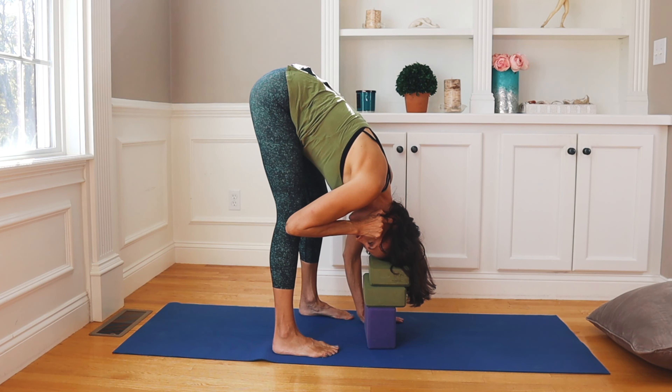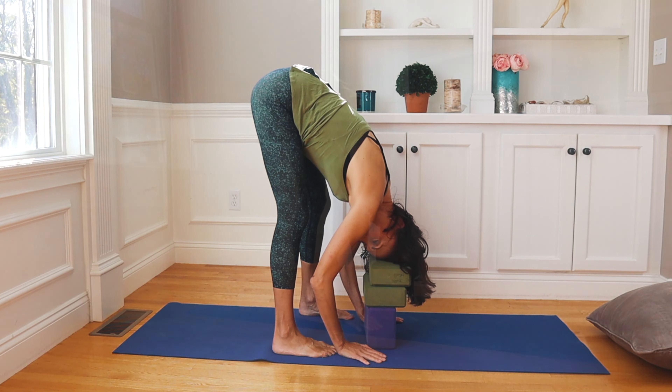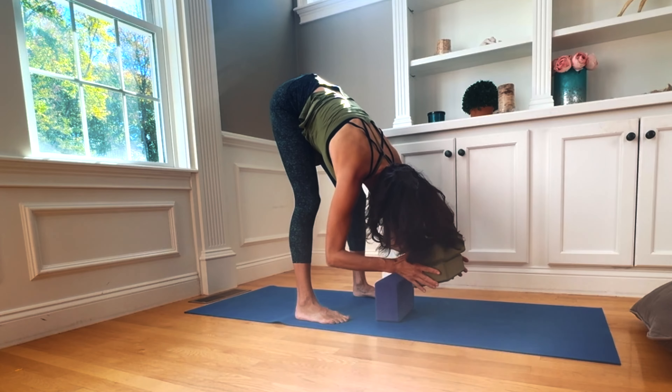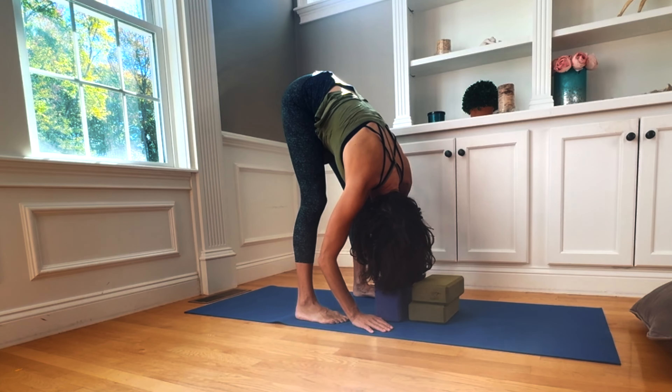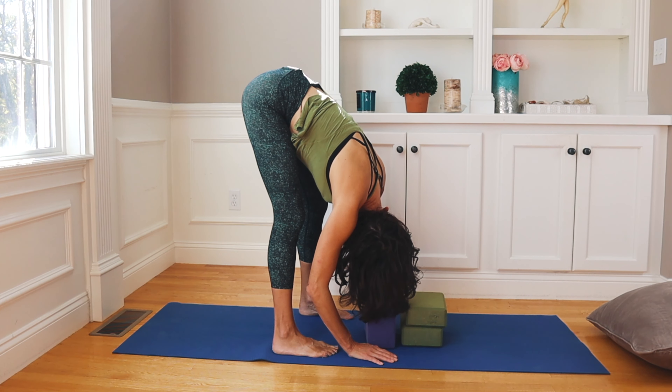Then you can gently release it. Change sides — take your head over to the other side. Do the same thing: take your left index finger right into that area and make little circles.